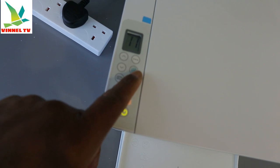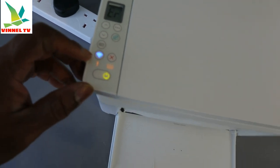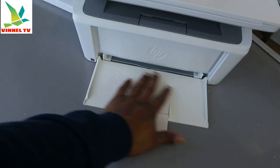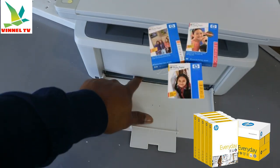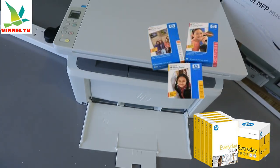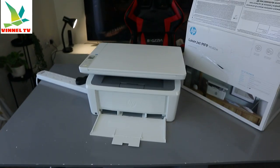Right now I can see warning lights highlighting, so we need to install the toner. You load the paper you want to use here and adjust it — you can load various sizes: A5, A4, B5. This printer is very economical and affordable; it's very nice.